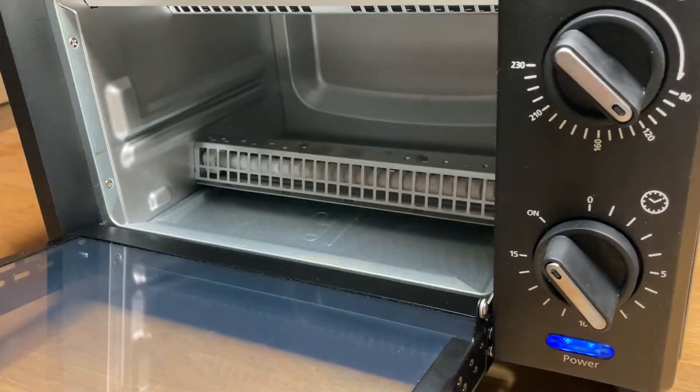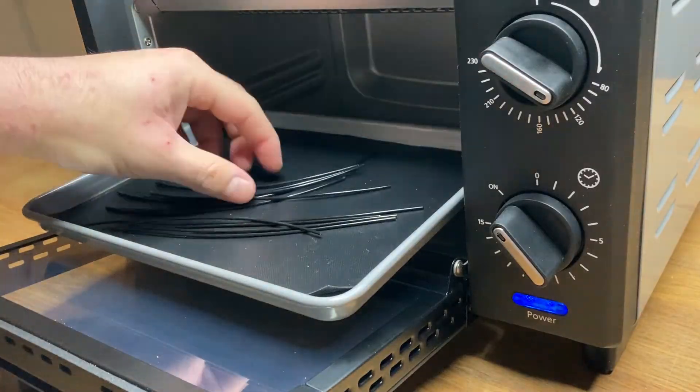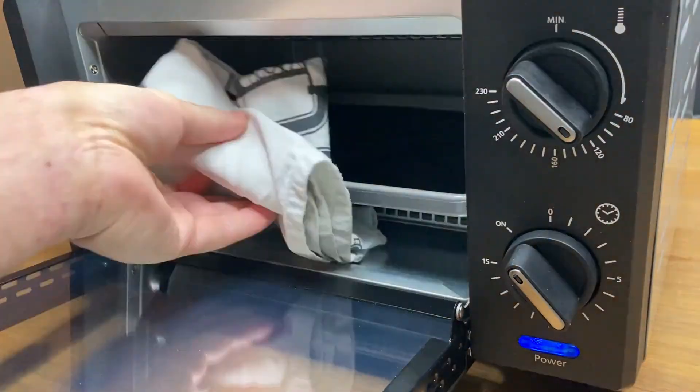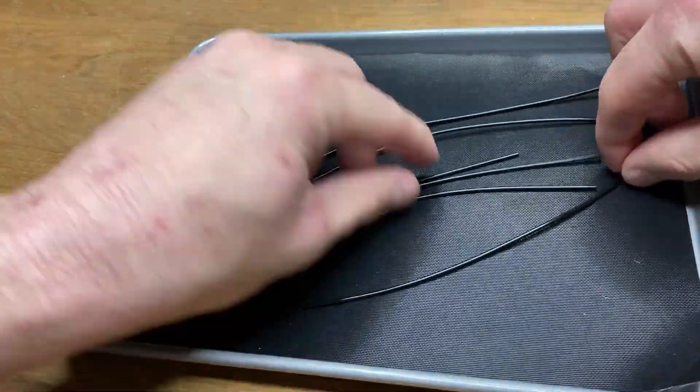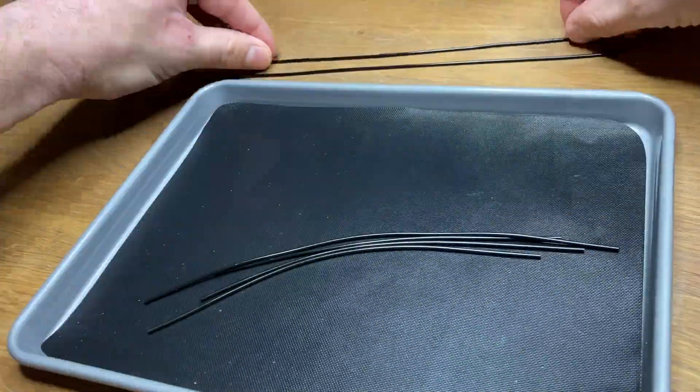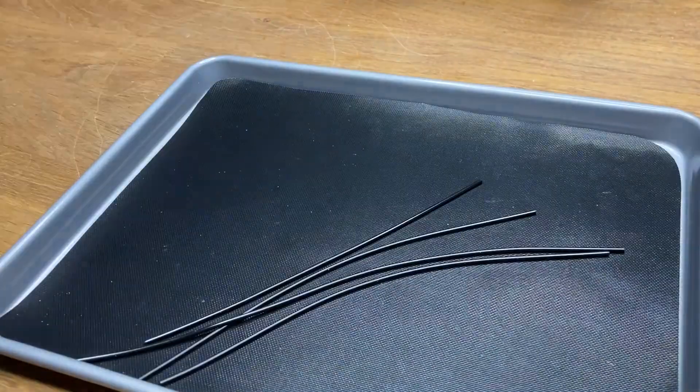I only added a couple of the amount of tests that I have done, and the results kept coming back as either just about too soft to handle properly or already too stiff to be able to handle it at all.